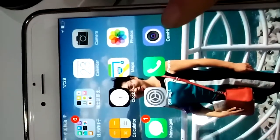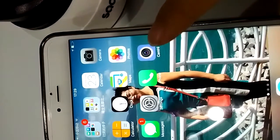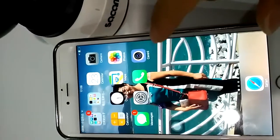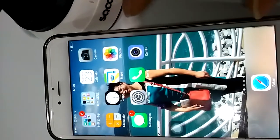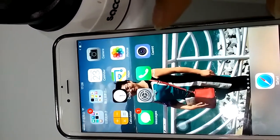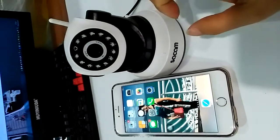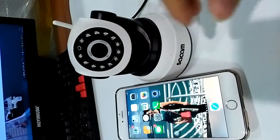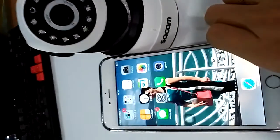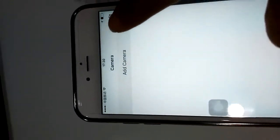This app we already installed on our phone. You can download the app by scanning the QR code on the menu, or you can directly search CAMHI from the Google Play Store or Apple App Store. The camera will be ready soon — the camera will make a sound. When we hear this sound, we open the app and click 'Add Camera'.